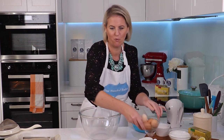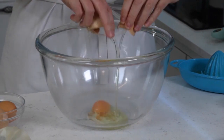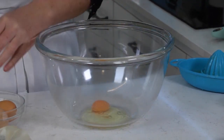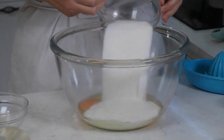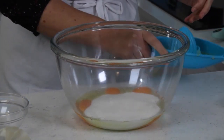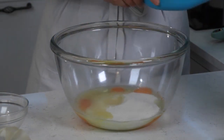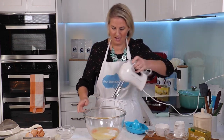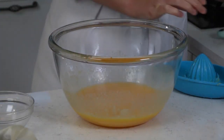In a bowl I'm going to crack four eggs. These lemons I'm using are from my garden. I'm also going to add in caster sugar and some lemon juice — I'll just pour this straight in from where I've juiced them. Give this a quick mix with the hand mixer until they're lightly whisked together.